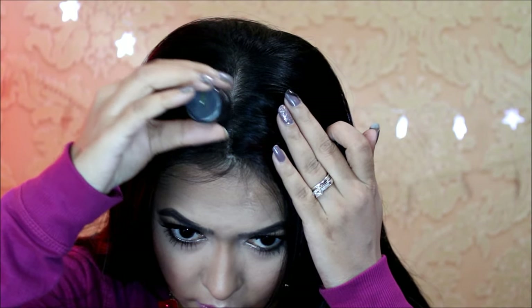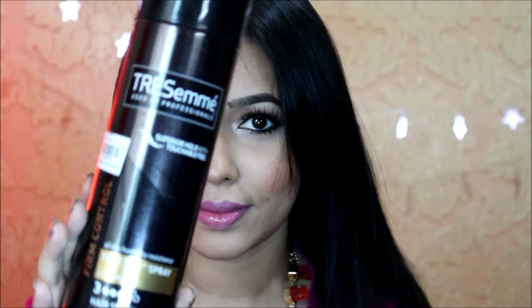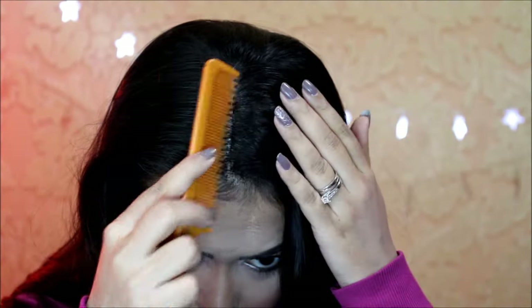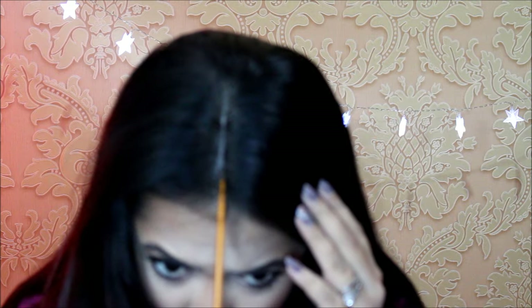I'm also using it over the partition I've made in the middle. Then I'm setting it with a hair spray just to ensure that it doesn't move around or fall off throughout the day. You can still create a part even after using this product — with a rat tail comb I'm going over my part just to make it more prominent by removing a bit of the product. As you can see, my hairline looks very very natural and the product is undetectable.